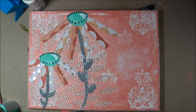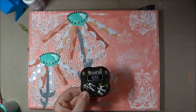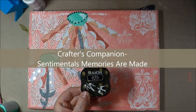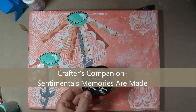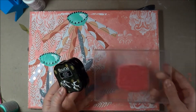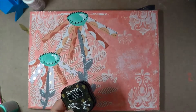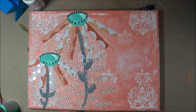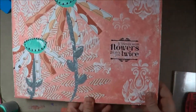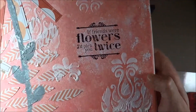Now what we're going to do is go in and stamp. I'm going to use Stazon. This surface is pretty rough so I don't think that my stamp from Crafter's Companion is going to stand out that well, but the lettering is pretty thick so I think I'm going to get a fairly good stamp on it. There we go — it says, 'If friends were flowers, I'd pick you twice.' It came out really good.